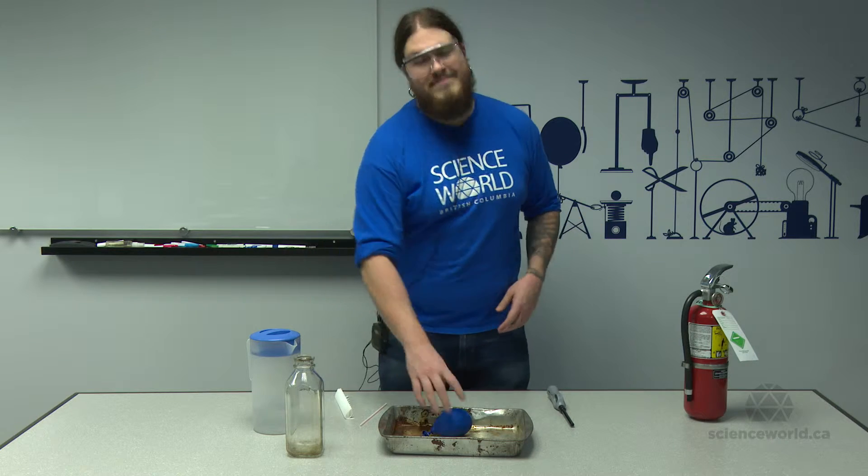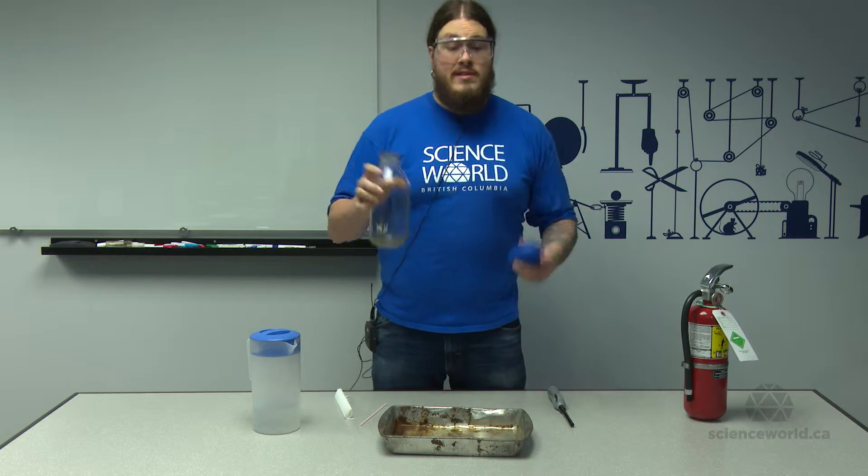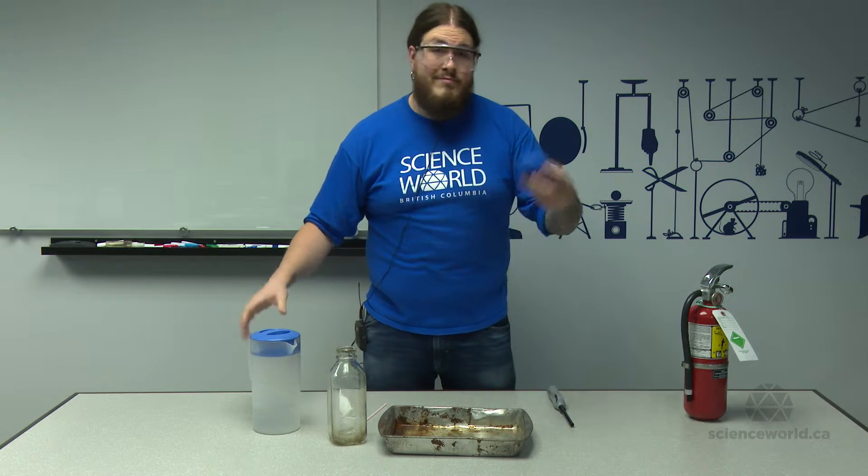We're going to answer the age-old question: how do you get one of these in one of these? It doesn't work normal style because the rubber grips the edge, so let's get it wet.